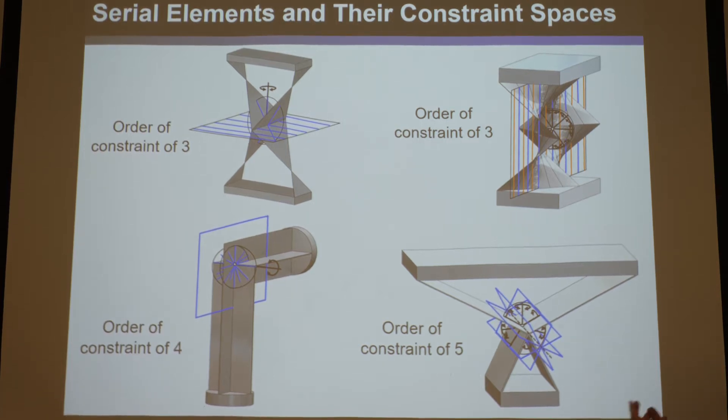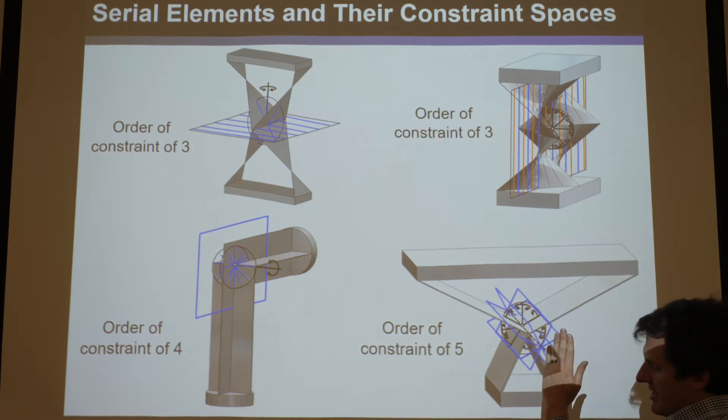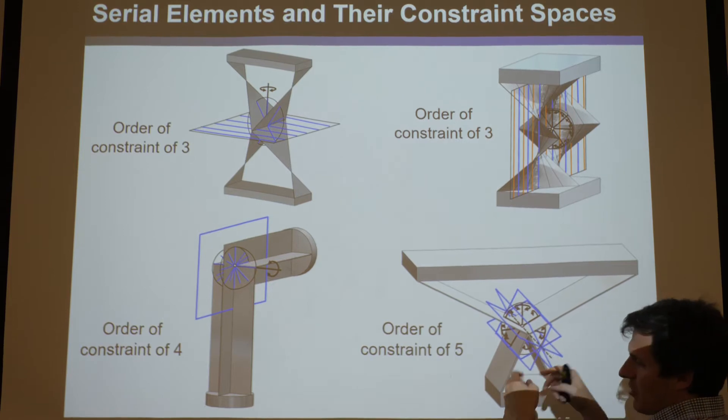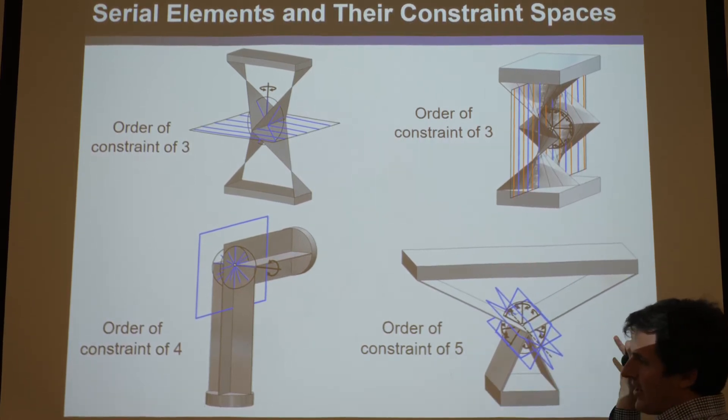It would be a parallel element, because it would be basically like a cross that connects at its center, but you could draw blue lines that connect the two rigid bodies directly and fill their entire space. So that would be a parallel element.